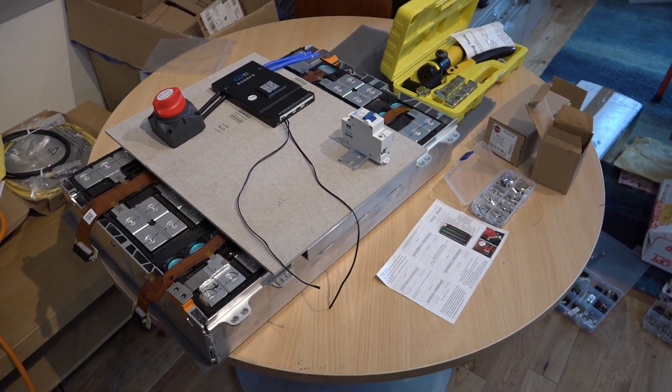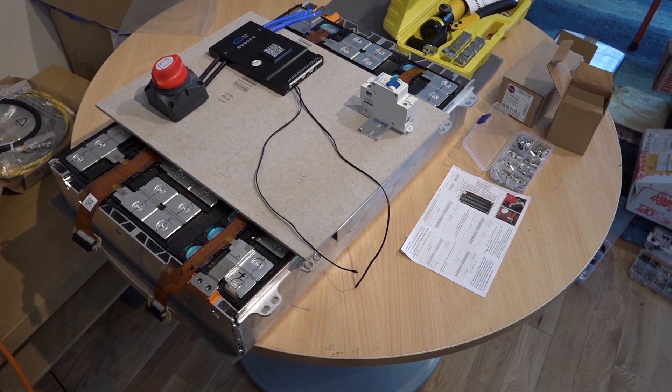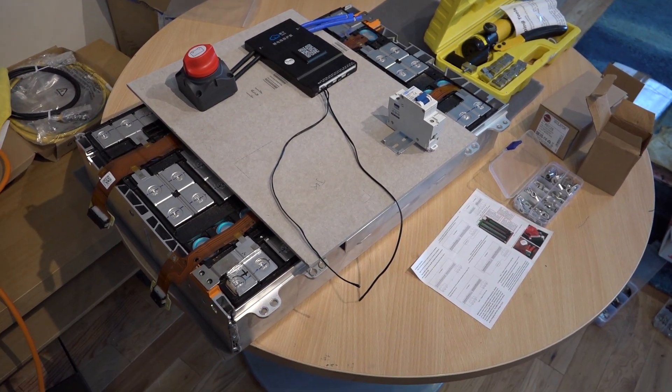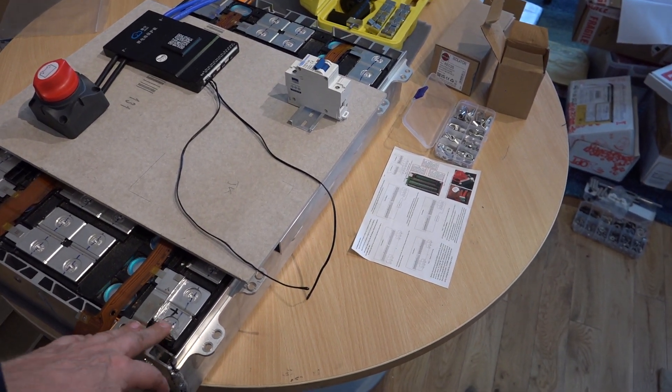Hello everybody. I just thought I would show you what I'm up to. Today's mischief after work is I have bought some lithium iron phosphate battery packs.